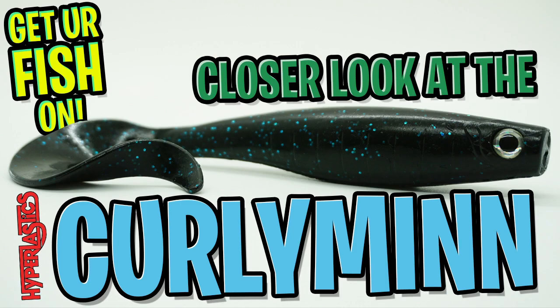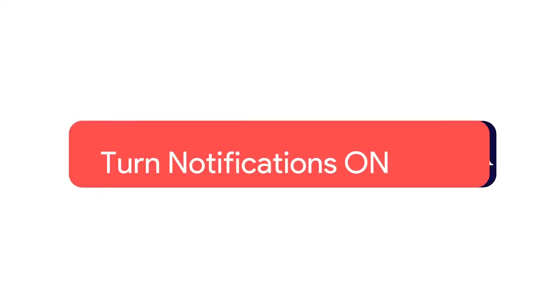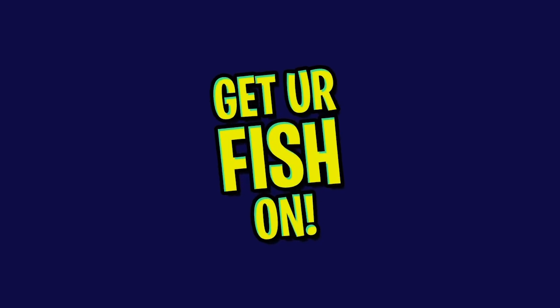We're going to take a closer look at the Hyperlastic Curly Min. Before I get started, make sure you click that subscribe button, like, comment, and click the notification bell so you know when the next video comes out. And it really does help us.